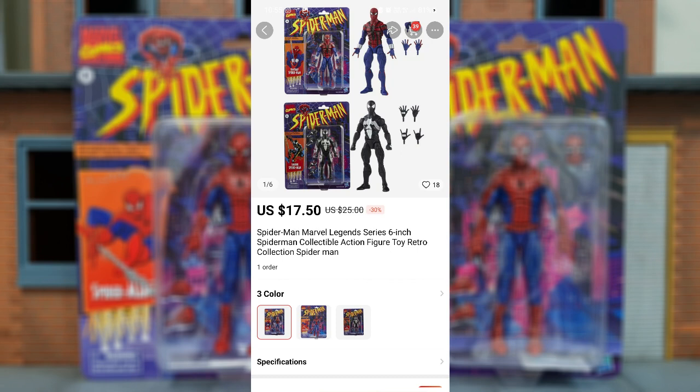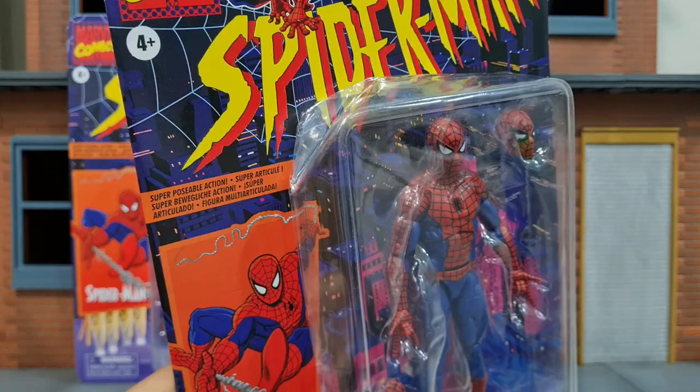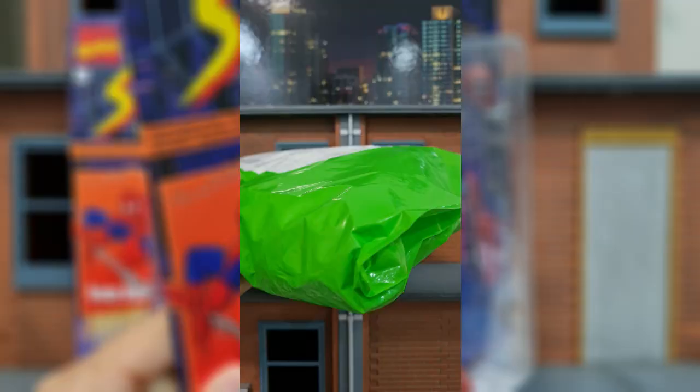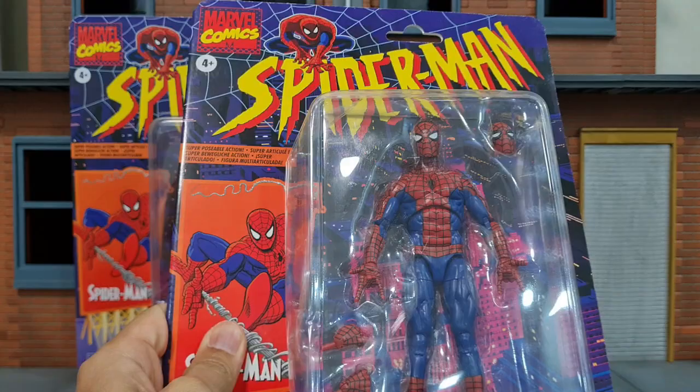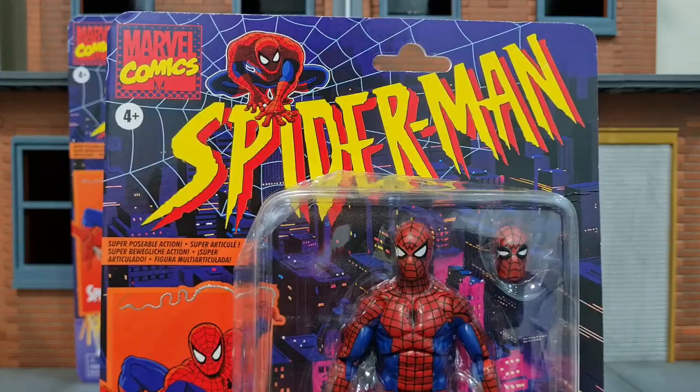I just saw Ben Reilly Spidey and Black Costume Spidey bootleg figures in packaging as well. I'm going to get those to help compare the differences, so stay tuned for that. As usual, you can see the damage on the packaging — whenever I buy stuff from AliExpress they always come damaged because they seldom use boxes for mint-in-box packaging figures.